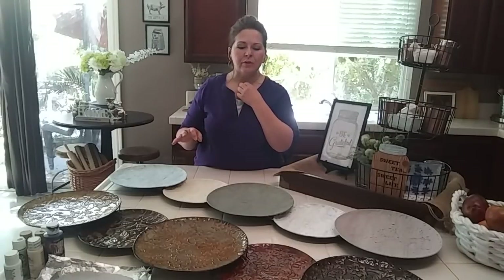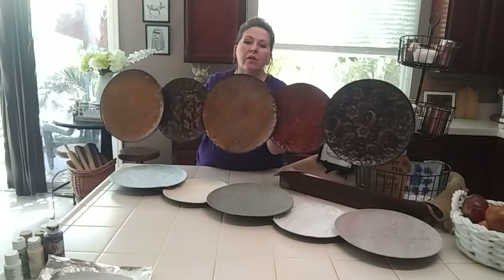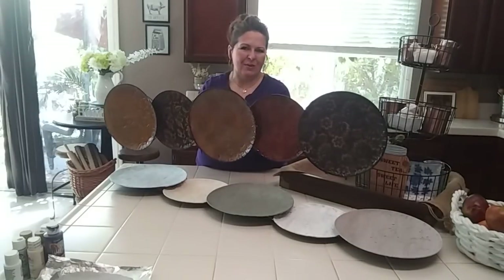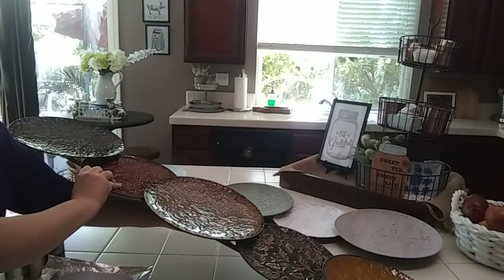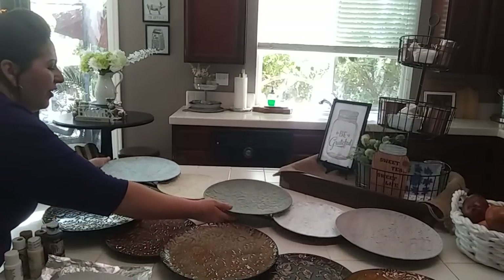These darker colors, even though it's considered an accent piece and just wall art, they were just too dark, too dated. So I had already painted one, and I'll show you guys that. Basically, I spent $8.38, so it's under the $10 allotment.